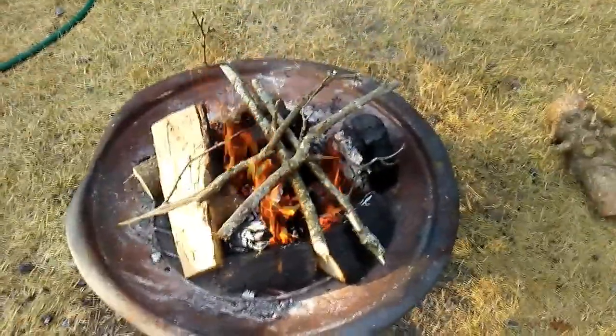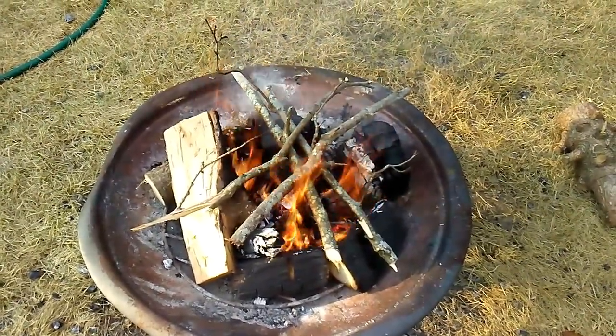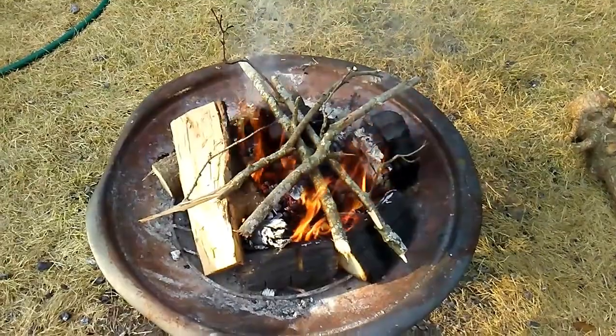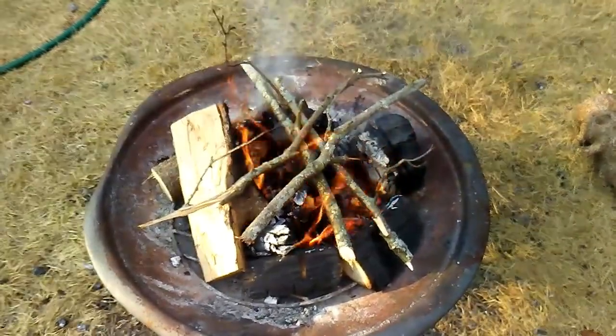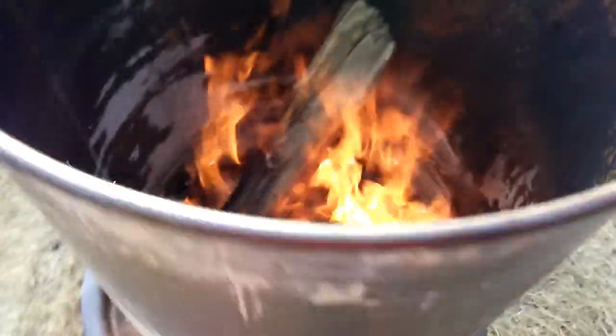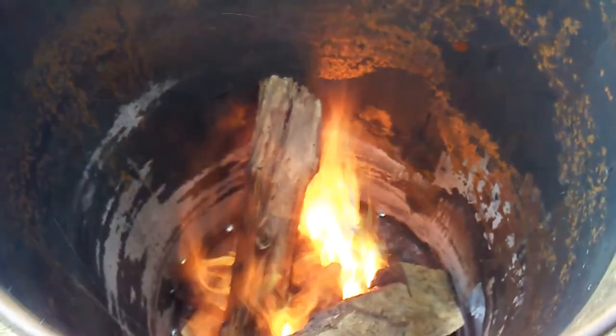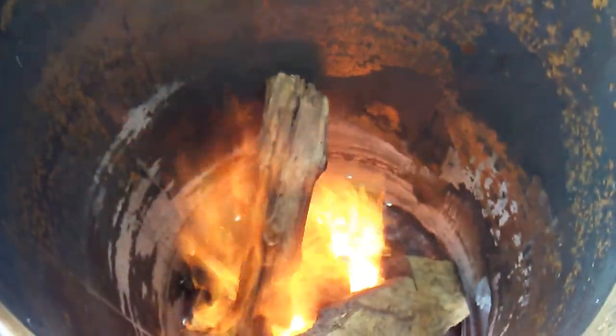Then we're going to start a campfire in my backyard fire pit and get it really, really hot. I have a 55-gallon drum that I put on top of it with a hole in the bottom, and it creates a kind of a rocket stove effect.